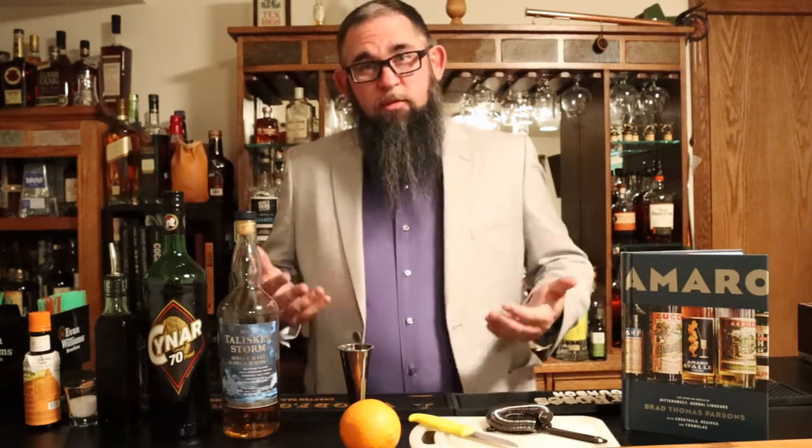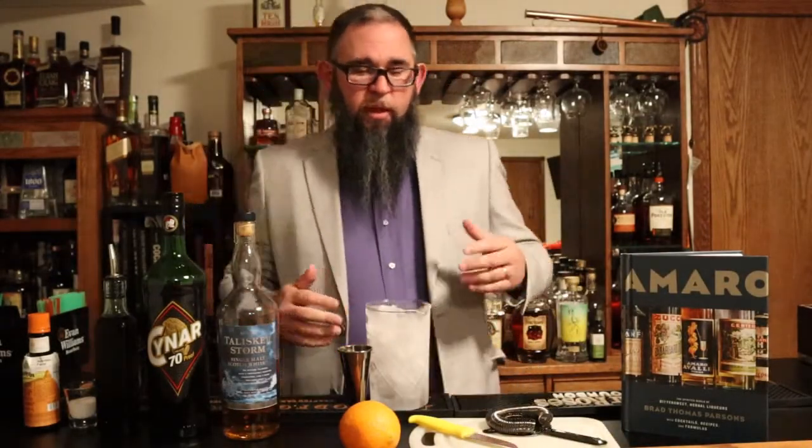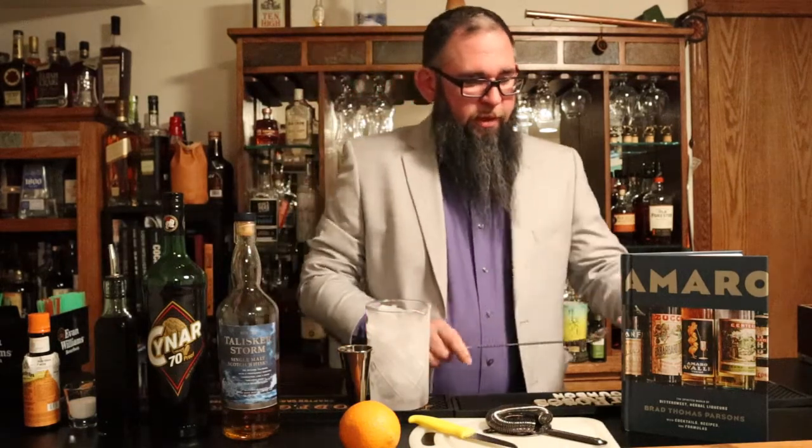Now that we know what the cocktail is, let's go ahead and make it. We're going to start off with our mixing glass. You're going to put a lot of ice in there. Anytime you're mixing anything up, you want to maximize your ice — the drink is going to chill down a lot easier, and you're actually going to minimize dilution with more ice. It sounds a little counterintuitive, but more ice is going to bring the temperature down faster, which means less ice is going to be melting in your cocktail.